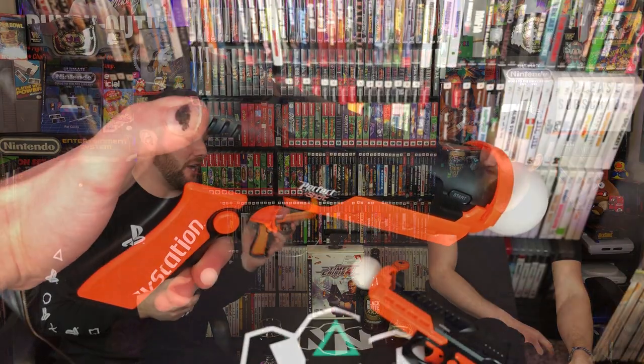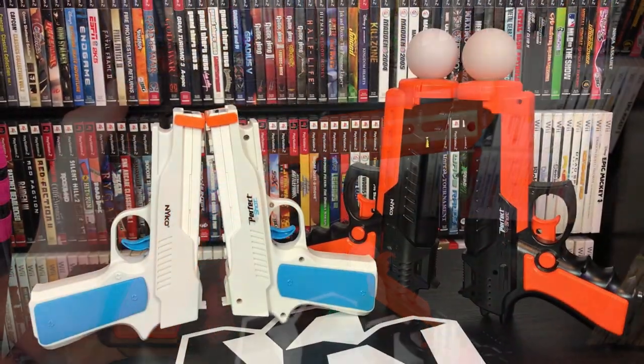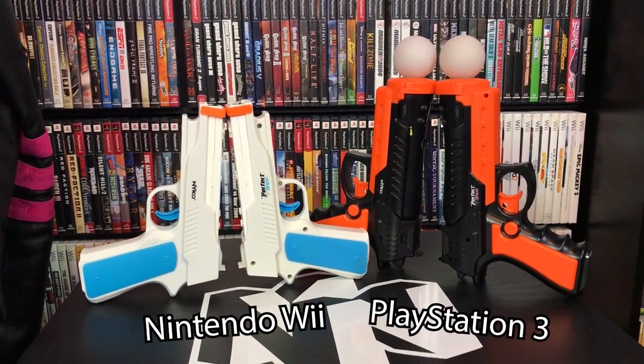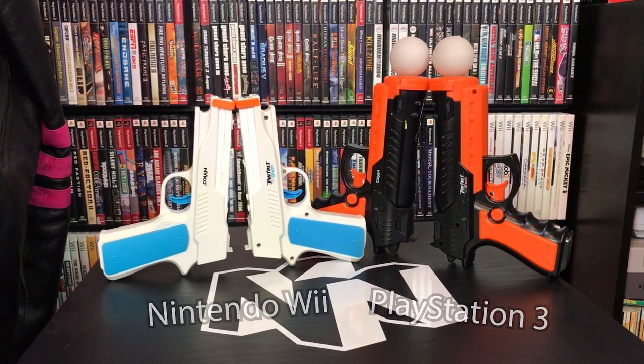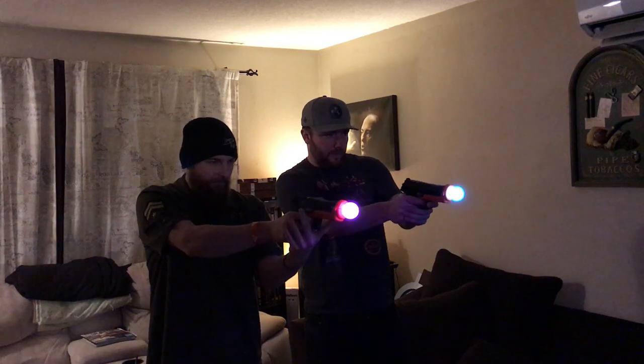The Nyko Perfect Shot on the PS3 is really cool — it's the best accessory we've found for light gun games. It's chunky, it feels really good. You can put batteries in the bottom to get some vibration when you're shooting, and it makes some sound effects too, which is kind of cool. For the rail shooting type light gun games — the traditional light gun games — this will do just fine. It's perfect.